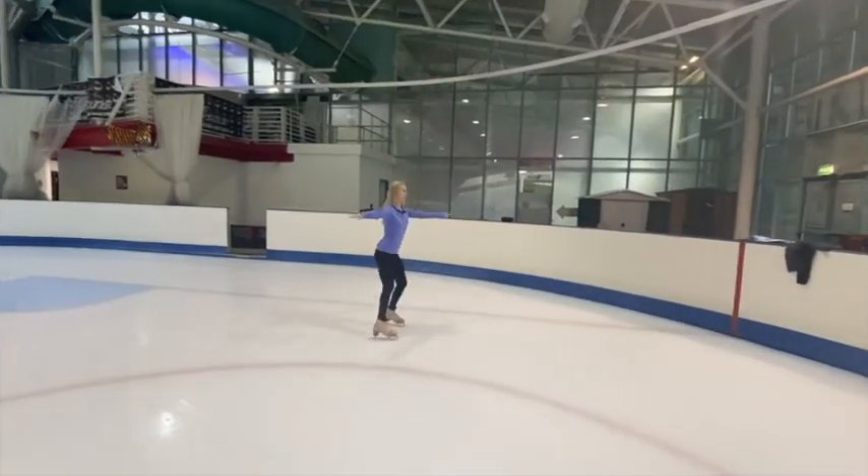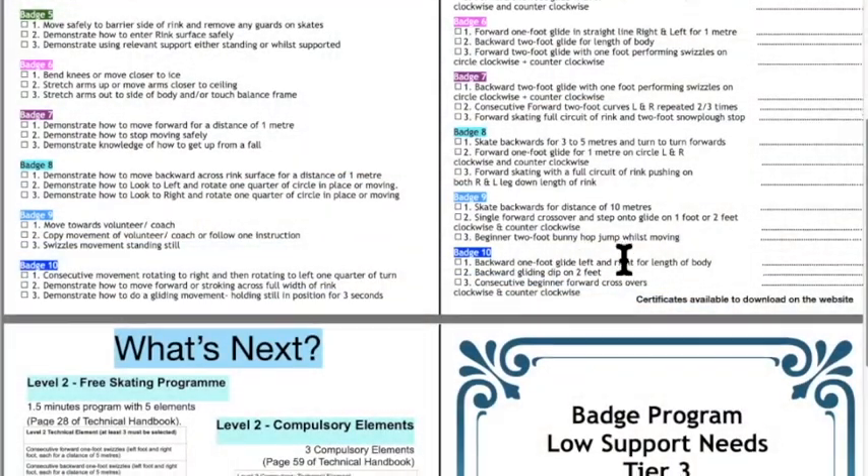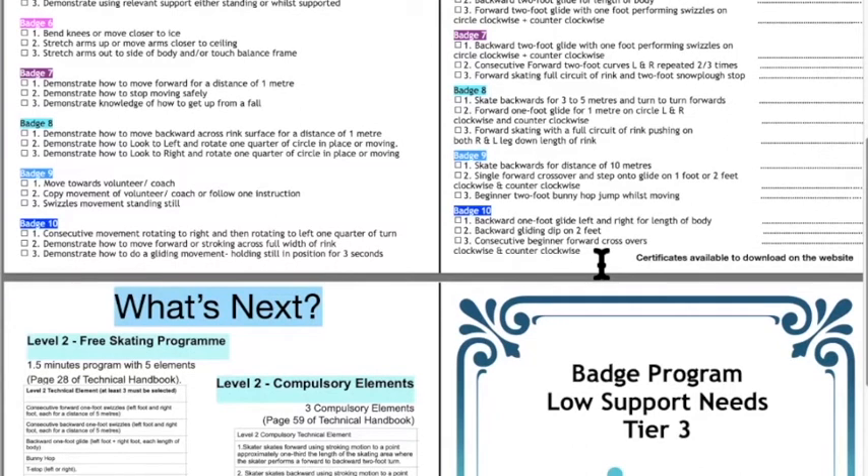Badge ten: backward one-foot glide left and right for the length of the body, a backward gliding dip, and the beginning of consecutive forward crossovers clockwise and counterclockwise. At this stage we expect crossovers to be fairly upright — not on full edges — but since they can skate on one foot we'd expect some ability to get the foot crossover. If you're judging and you see them crossing over even on a fairly flat edge, that's fine at this stage as it's only beginner forward crossovers.